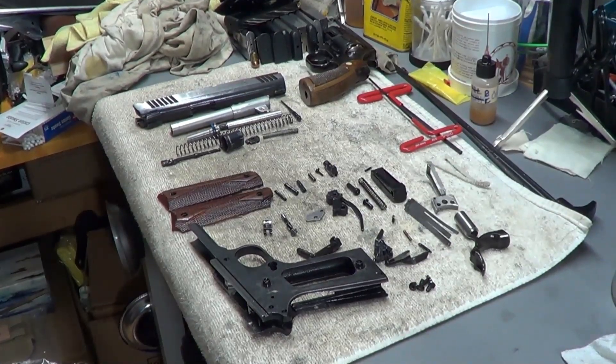Hey Gun People! So the video won't be quite so long. I'm going to do a complete put-together, reassemble of a 1911.